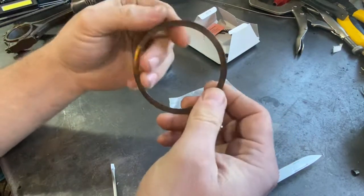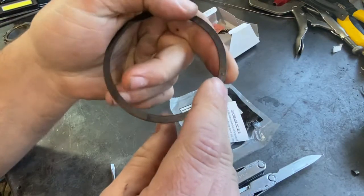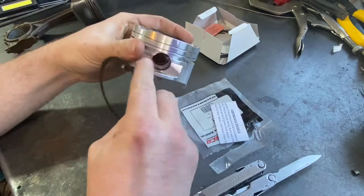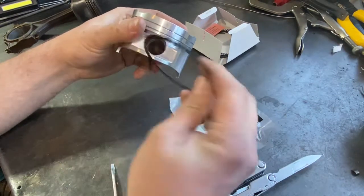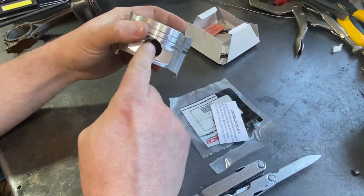This groove lock spacer has a little raised bump on it right there. That little bump is meant to sit somewhere inside of this gap here, and it prevents it from rotating and ending up with the gap in the open space.